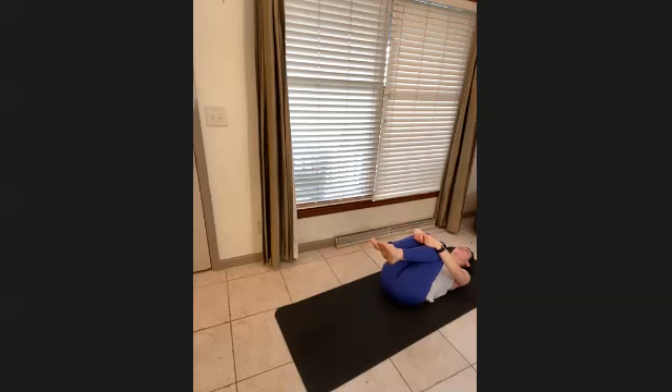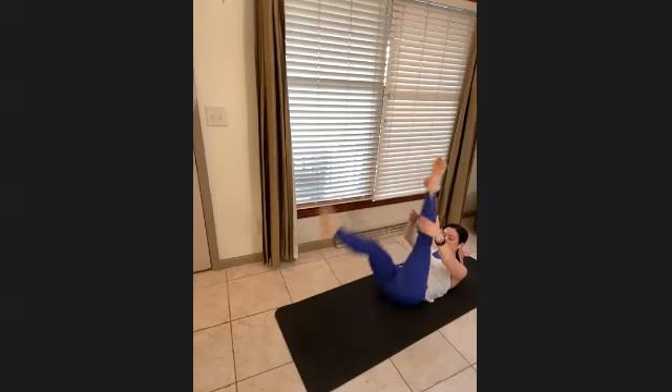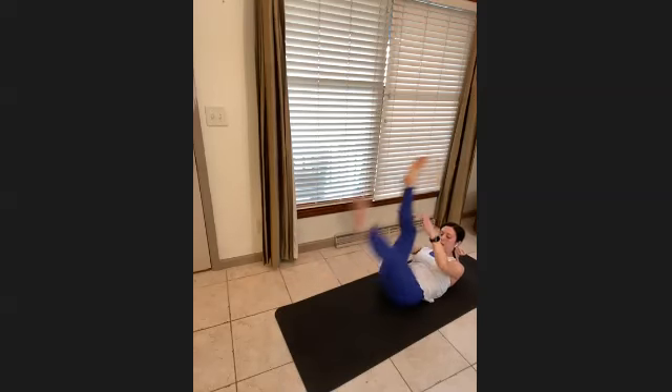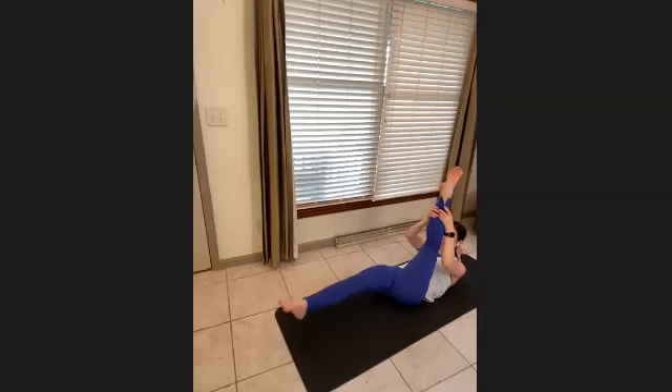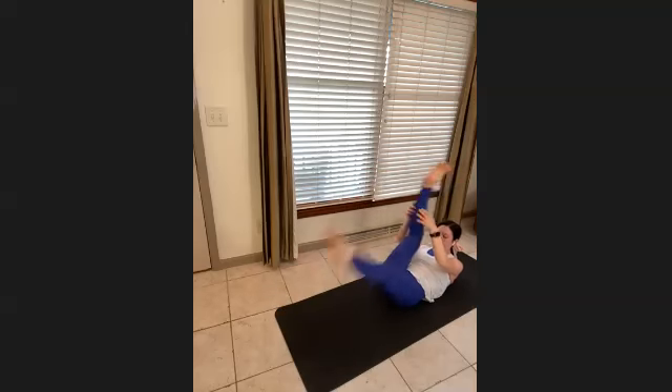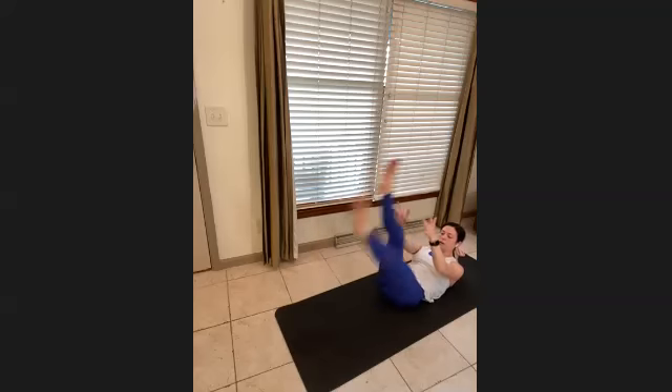Bring the knees in toward the chest and pull. Take your right leg up to the ceiling — pull behind the ankle, pull it twice, and switch. Get that leg nice and close — use your arms. For four, three, two, one. Go nice and quick for six, five, four, three, two, one. Bring it in and lower.